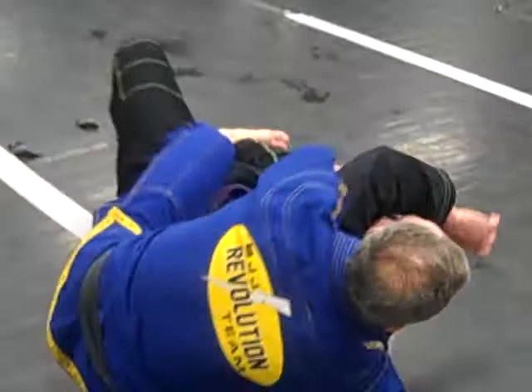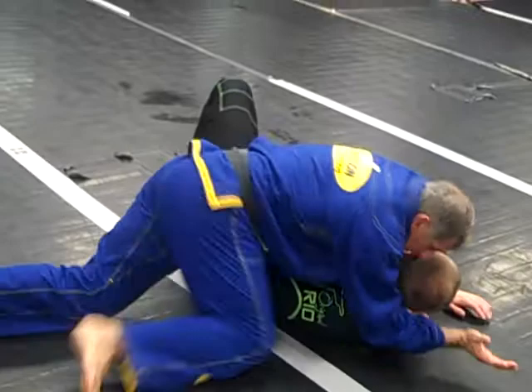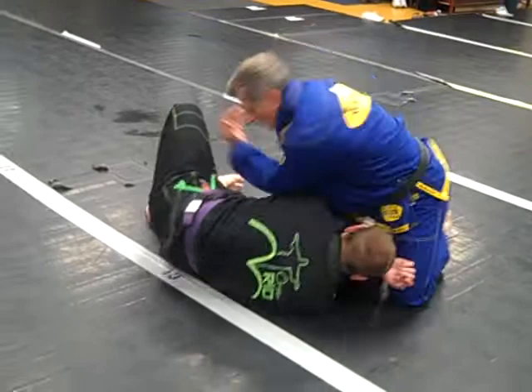My choke is there. He's here — the choke is on the guy. This is the second move. The first one I was here, second one. Let's go there, guys — nice and easy. Let's go to the second one. Elbow.